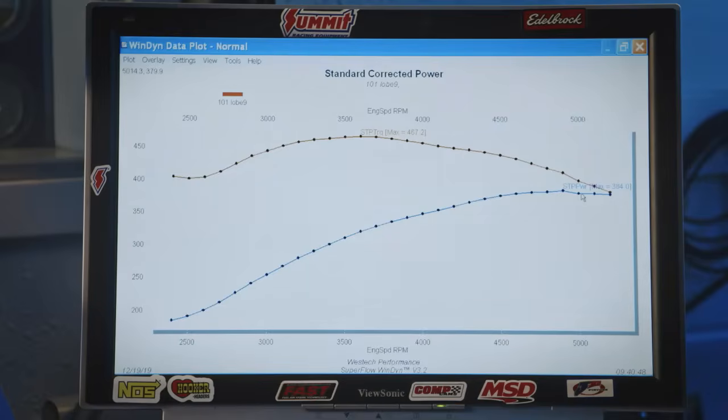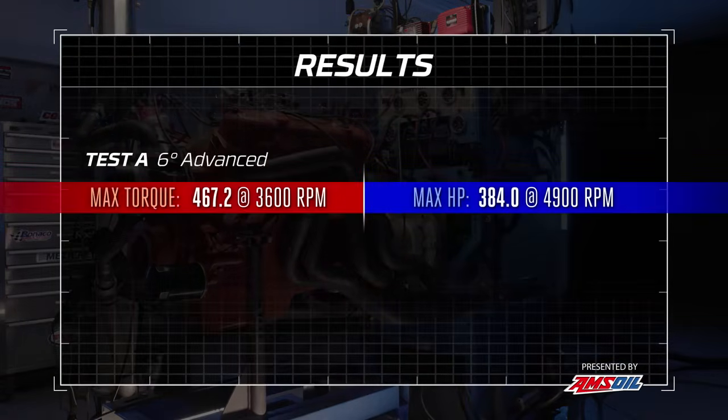After the baseline pull, the numbers are 467.2 pound-feet of torque and 384 horsepower — close to the previous result. The 4,900 RPM power peak is an indicator that the cam is too far advanced. Advanced settings favor low-end performance; retarded settings favor higher-end performance. We're going to first push it even further advanced — another 4 degrees — to show what happens on that extreme before pulling it back.